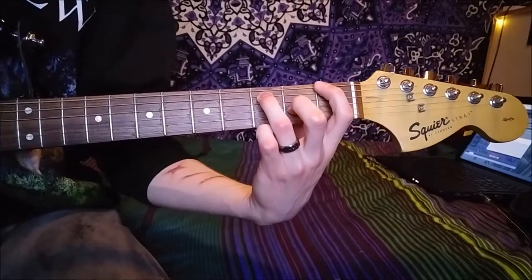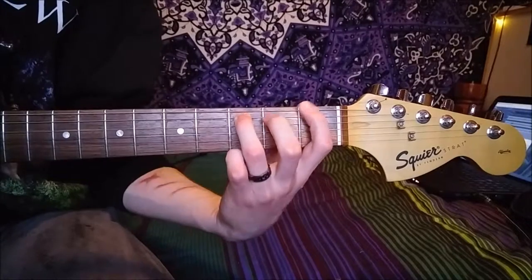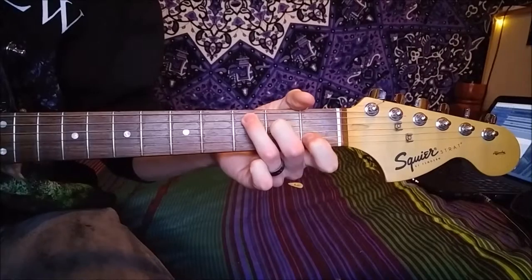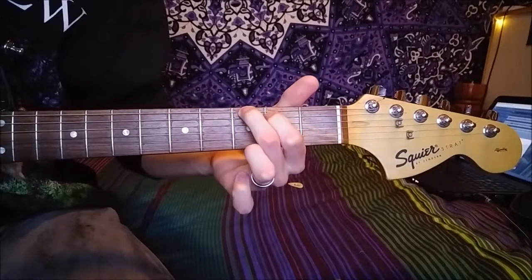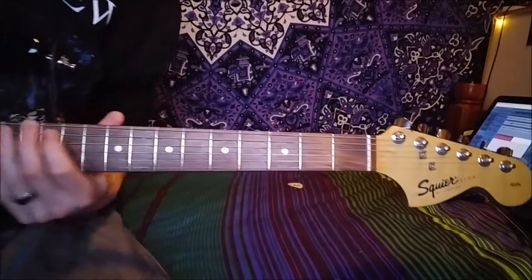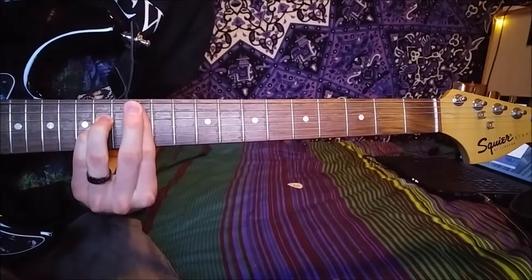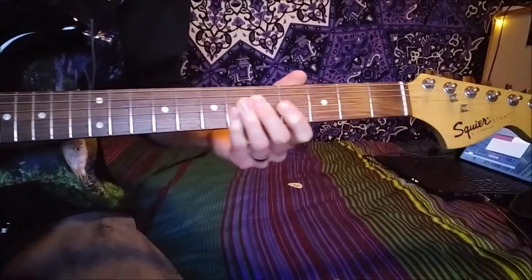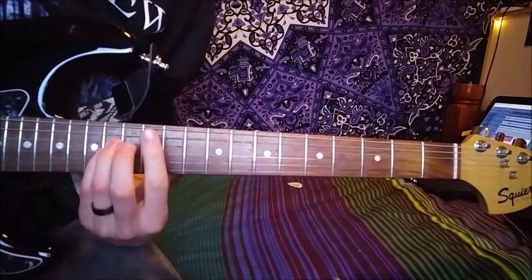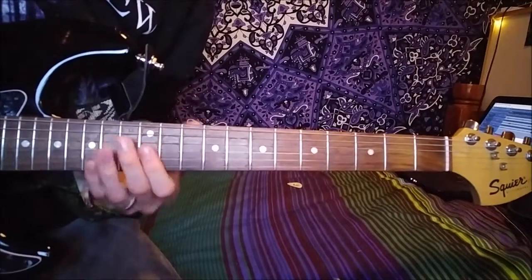But you're only actually playing the first two strings. Then you're hitting an open D, and then you just play a C to a G major — second and third fret of the E and first and second fret of the A. And then you go all the way up to the twelfth position. Sorry if my guitar is a little bit out of tune, but it's just an A minor shape — bar at the twelfth fret and then put your third and fourth fingers on the fourteenth of the D and the G string, and the others are just open.